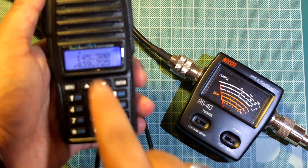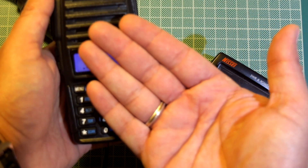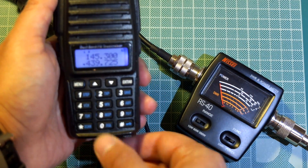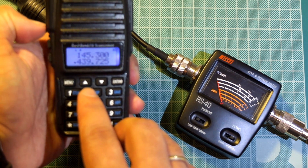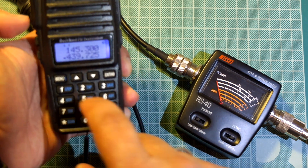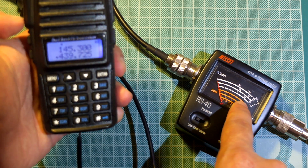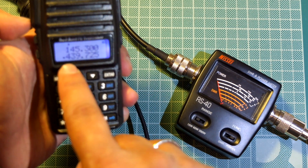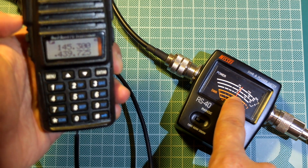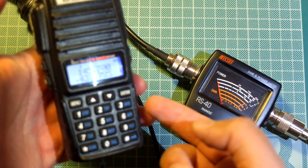Let's go to 70cm on low — 1.5W. And on high: see the bottom of the 3 white lines — around 6W, more than 5W. As you can see, this is not an 8W radio even though it is connected to a 12V power supply with a battery eliminator.